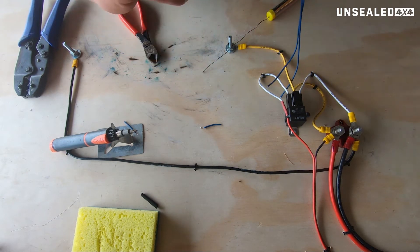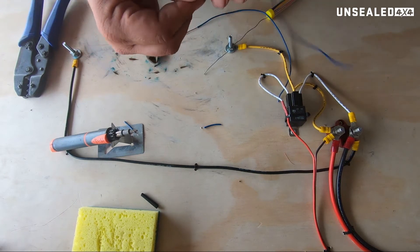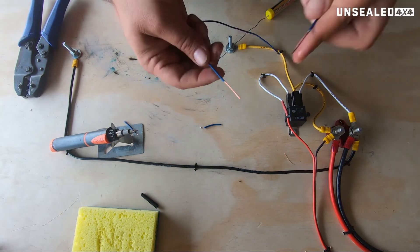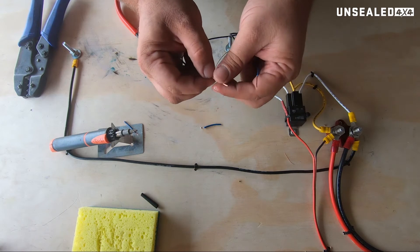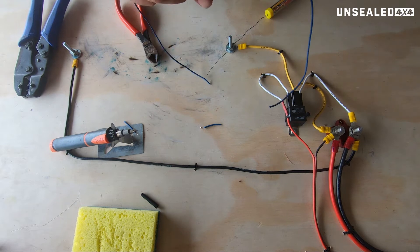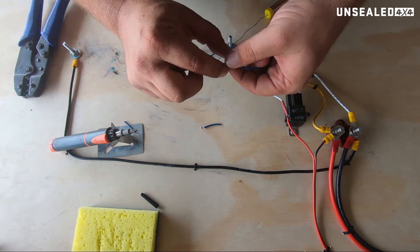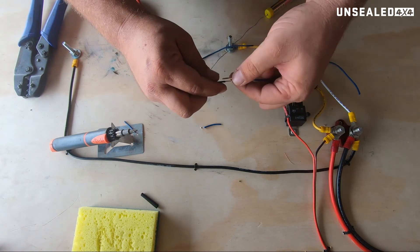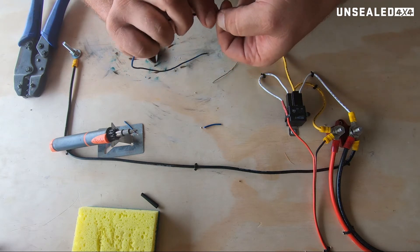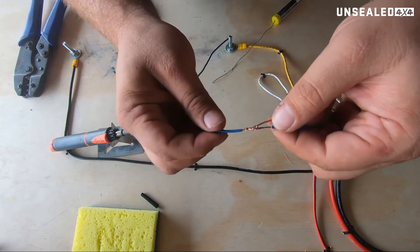Now according to the NASA specifications, you are supposed to tin this wire first. When you're using multi-core, multi-strand wire it makes it really, really hard and quite a pain in the backside. So what we're going to do, as you'll read in the article, is put a 90-degree bend probably just shy of halfway down each wire. Hook them together and give them a little bend over like this. You've got one wire that looks like that.